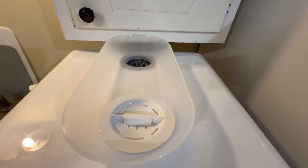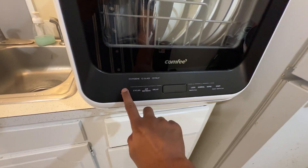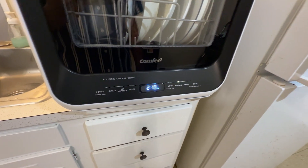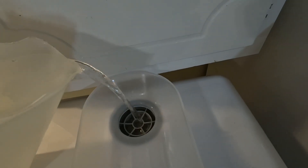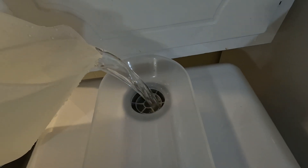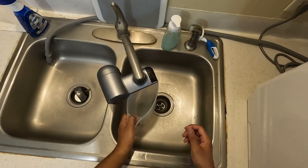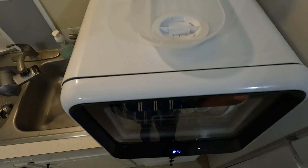To use it, you simply fill the water tank. The dishwasher comes with this pitcher and you need to pour around 3 pitcherfuls of water into it. The machine will beep when the tank is full.